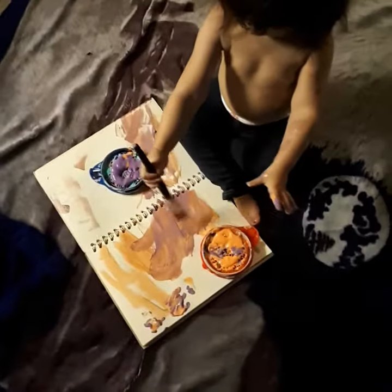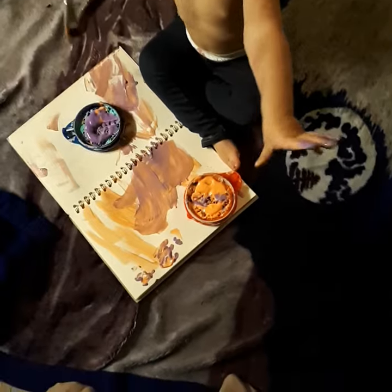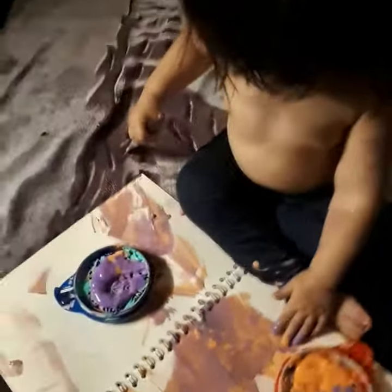What did you paint, Eva? Whoa, that's a beautiful decoration. And purple and orange is the best mixture ever. That's a lovely colour, Eva. Well done. Beautiful, Eva. Eva, well done, darling.